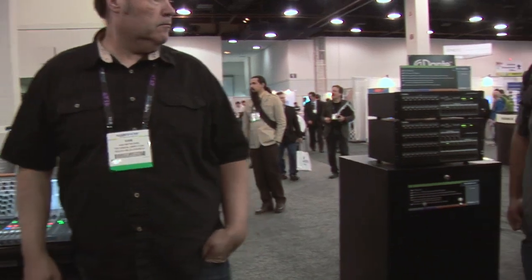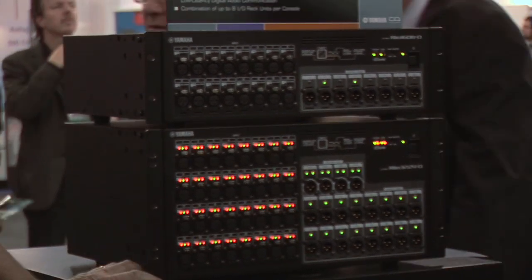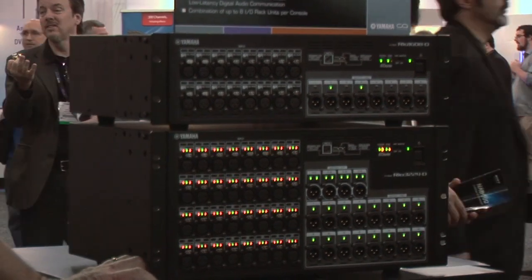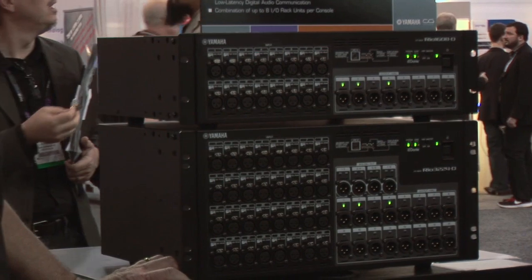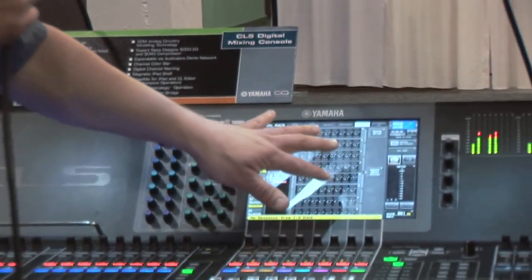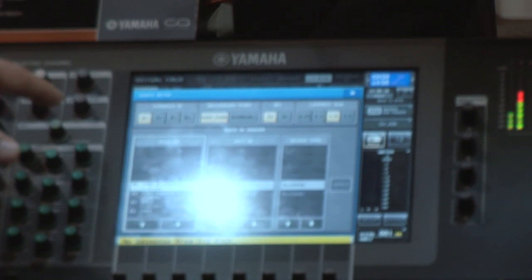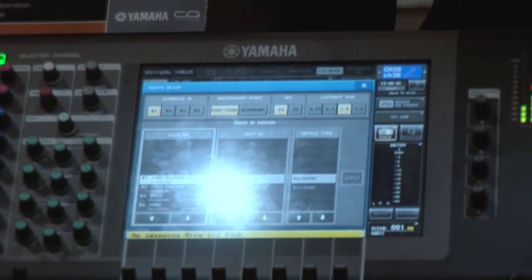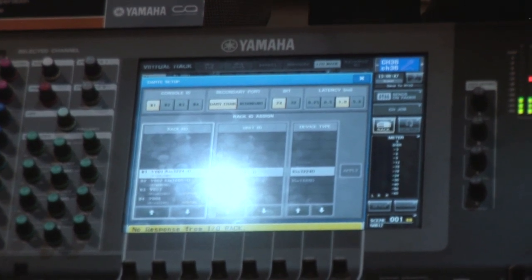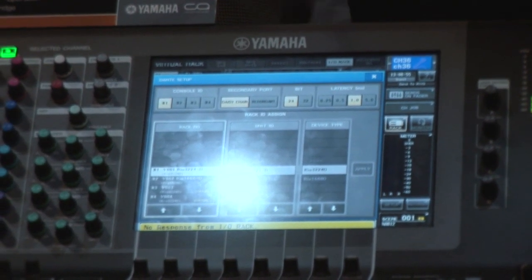Here we're looking at 64 channels of audio representing two stage boxes — there are a couple of stage boxes to the right. For troubleshooting, imagine your A2 is plugged into the wrong box — you can simply press a button on the console to sort that out. You can have four consoles on the network at a time. This is where you set the ID and whether you're running Dante in daisy chain or redundant mode. Dante supports 32-bit on the network. The system has a fixed latency of two and a half milliseconds throughout the console regardless of what you're doing, and you can increase network latency here if needed.